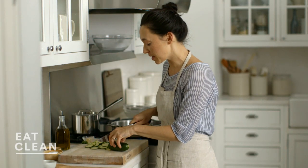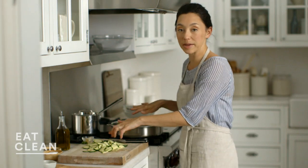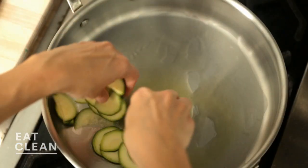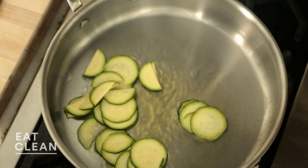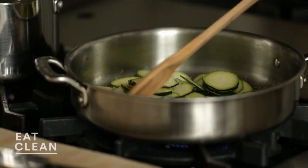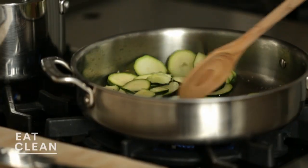While my quinoa is cooking, I'm going to get my zucchini ready for sautéing. I've been preheating my pan, and I'm going to use two tablespoons of olive oil and add the zucchini. I like to season it with a little bit of salt at the beginning and give it a stir, but don't hassle it too much because you want it to develop that beautiful golden brown crust.